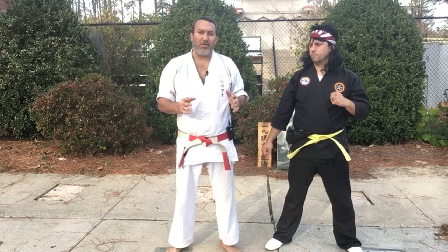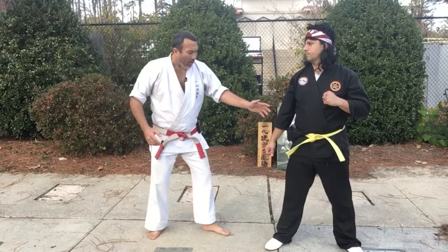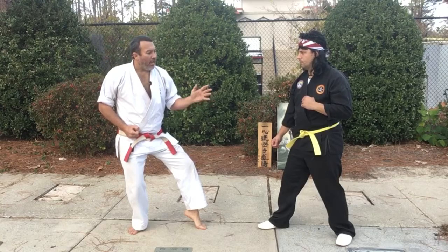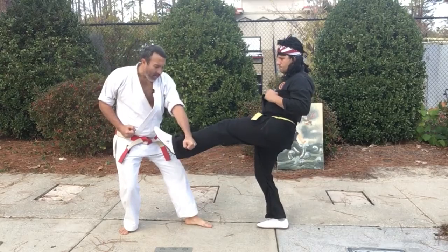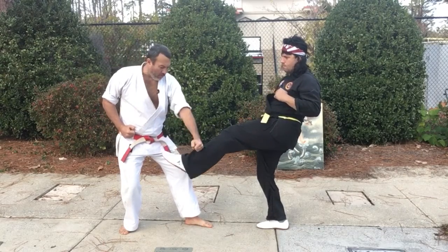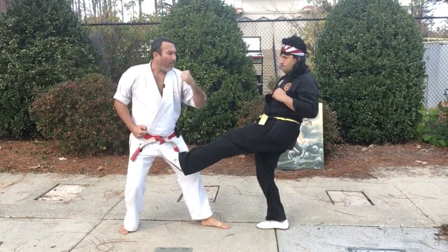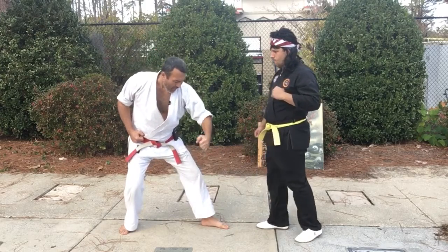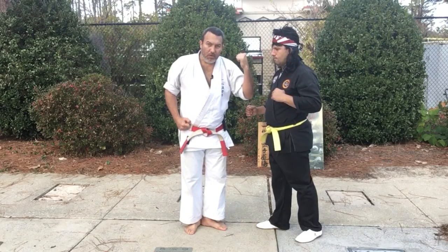We're going to start strictly with the kata. I'm asking my partner to come in with a low kick, slowly first so the camera can see. He's going to come in with a front kick, and I'm going to hammer down hard into the shin just like the technique says. From there I can't yet reach my opponent, but here's where the magic happens — as my back foot comes in, I'm able to snap a back fist through my opponent's head.